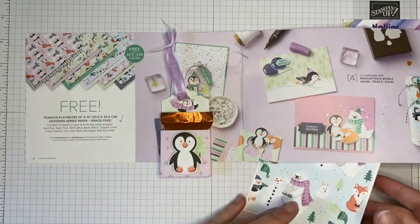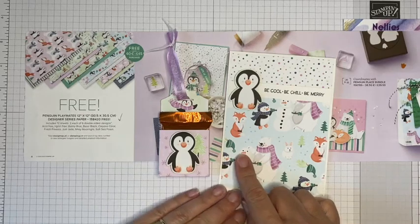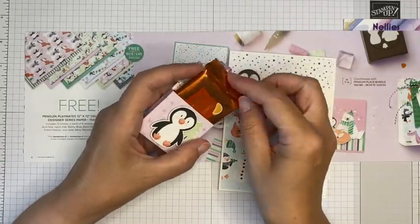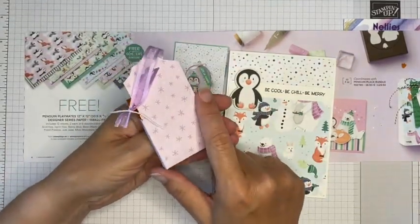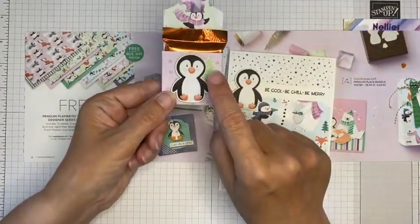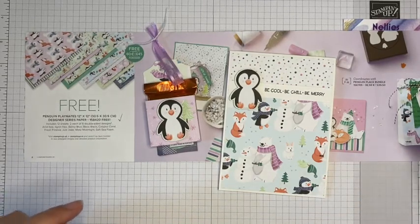I have made a card using the paper — one of the designs on one side and the opposite side of the same page — with one of the cute penguins fussy cut out and a sentiment from the Penguin Place stamp set. I've also made a little chocolate holder that holds a lovely Lindt square, using the designer series paper with the pattern on the outside and the little creatures showing on the inside. Lovely that you get to see both parts of the paper.